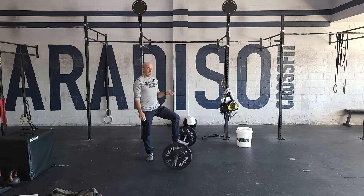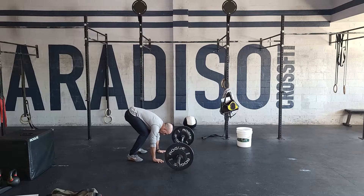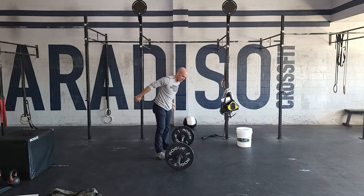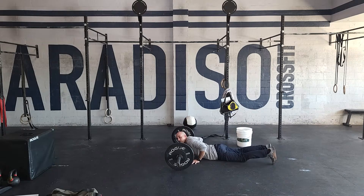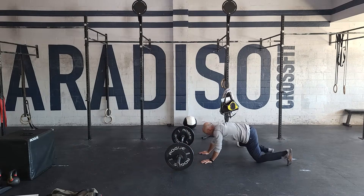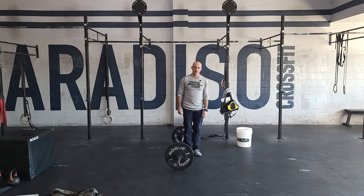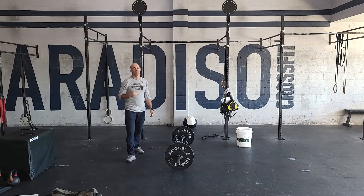From there, you're going to go to bar-facing burpees. Ideally perpendicular — your whole body is behind the bar, chest and thighs touch the floor. You can step or jump your feet forward or back, but a two-footed jump over the bar is the rule. Get your whole body behind the bar — it's not a good rep if your head is over the bar. Fully behind the bar, then step up and hop over. Get through 20 of those, and repeat the whole thing for three rounds.